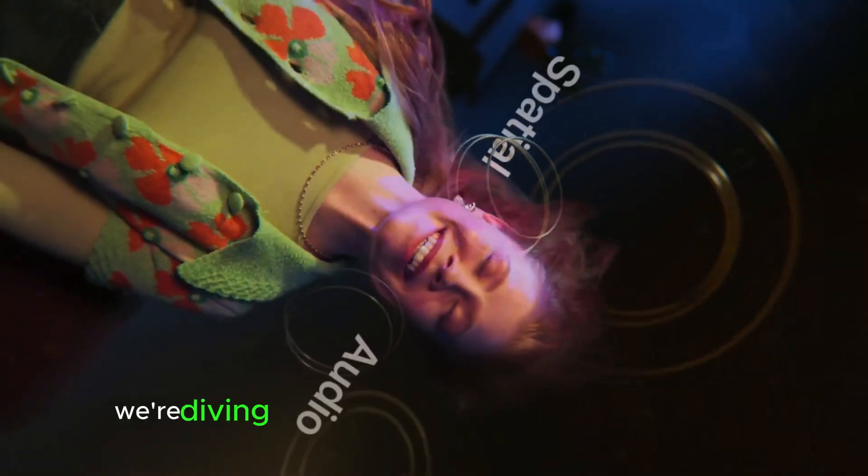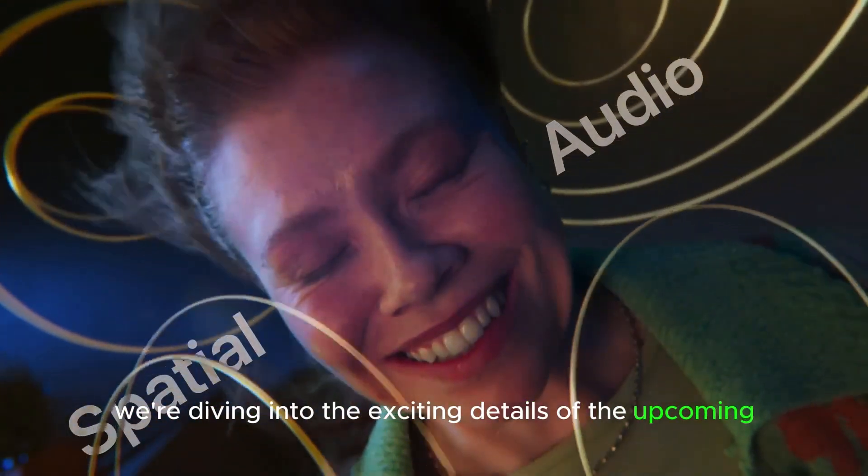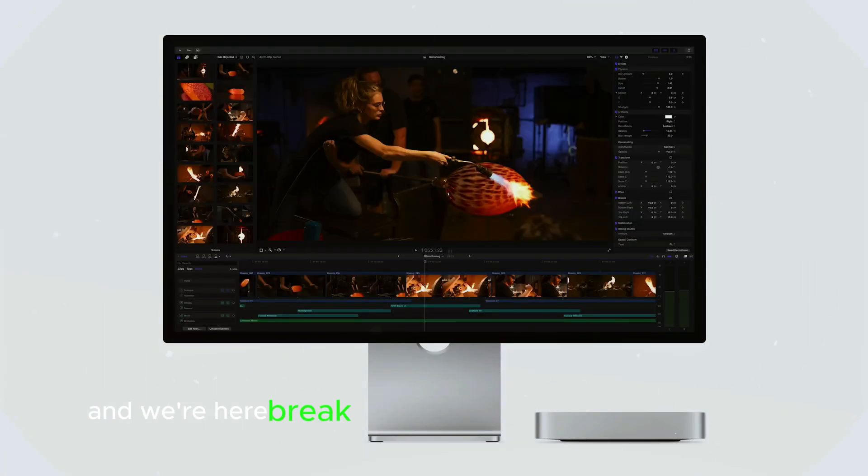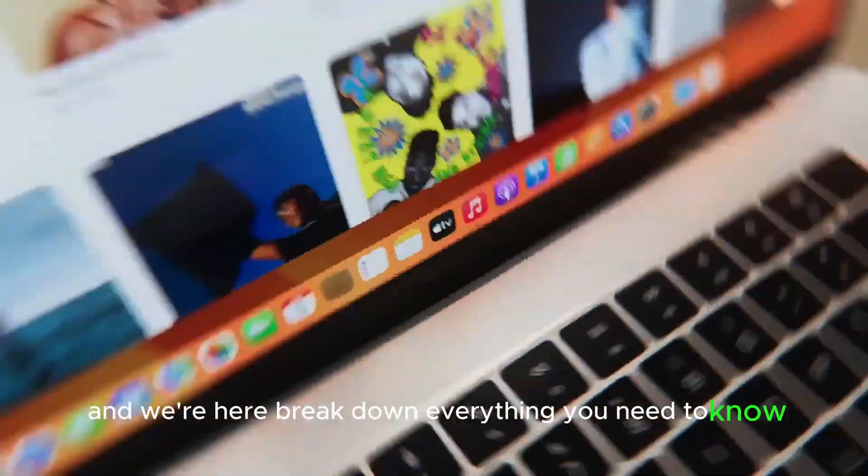Welcome back to our channel. Today we're diving into the exciting details of the upcoming M4 Mac Mini. This compact powerhouse is generating a lot of buzz, and we're here to break down everything you need to know. Let's get started.